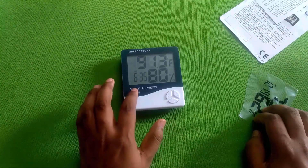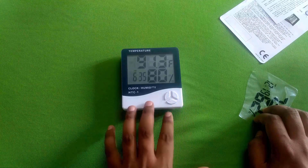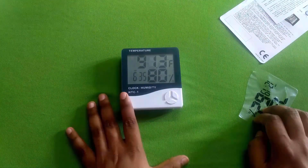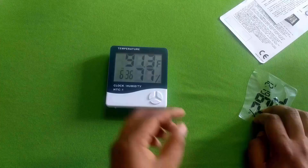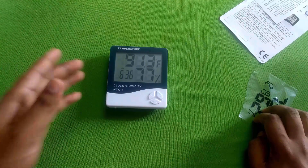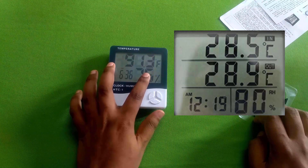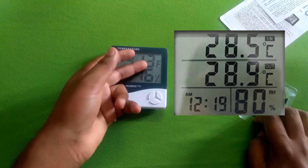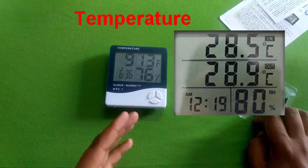This is the model number. HTC 1 and HTC 2 have a lot of difference in the model number. HTC 2 has a wire with a sensor — a thermostatic wire and a sensor wire. It has an incubator use case, and it has indoor and outdoor capability.